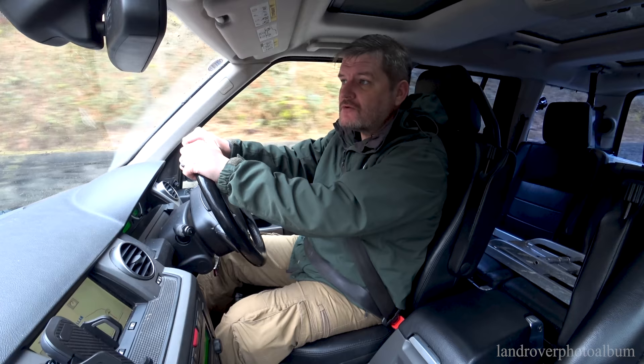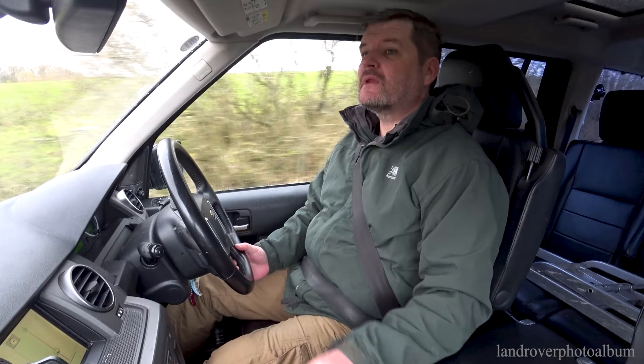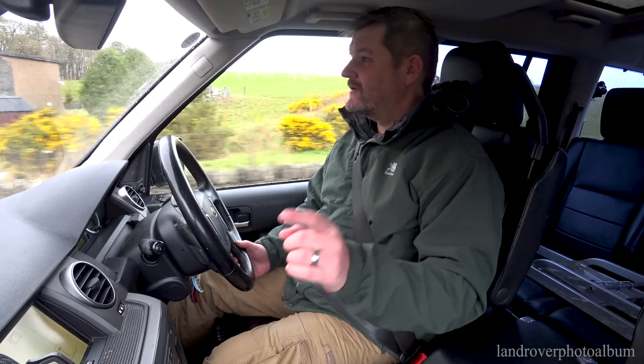Because a vehicle is mostly only as interesting as the owner, and these owners put a lot of time and effort into their vehicle and know it better than anybody else. So I think it's best that they show you around. This video is with my friend Rich, who's got a 127-inch Defender.